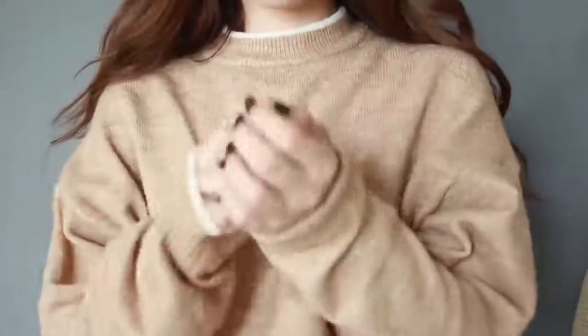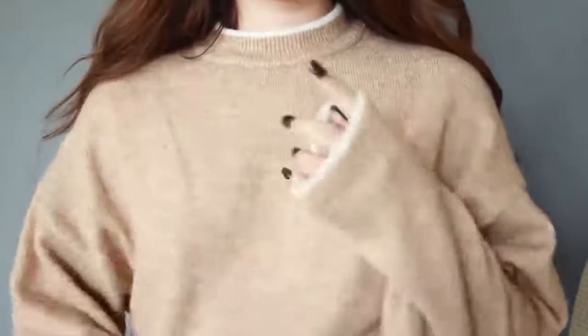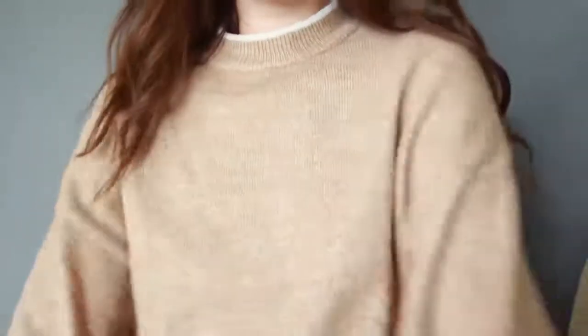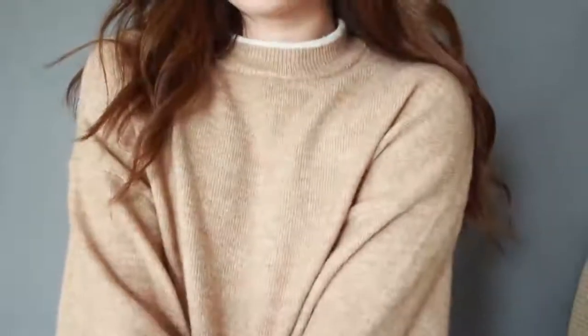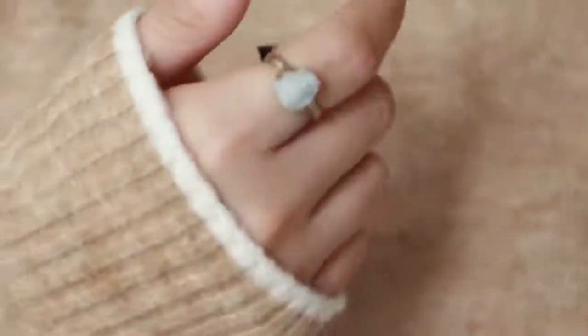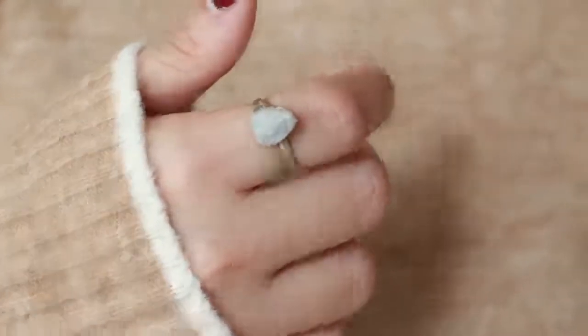My go-to costume tip for looking like Bella is to wear a lot of neutrals — long sleeve shirts and sweaters since she lives in a colder state, in natural tones like brown, white, and dark navy; anything muted and soft. Don't forget jewelry with natural gemstones like a moonstone ring or turquoise bracelet — she likes that boho style. For the hair, she overall just has a very bed-head appearance, so you can leave your hair in braids overnight and take them out in the morning.